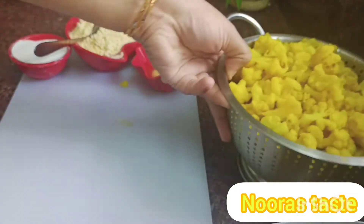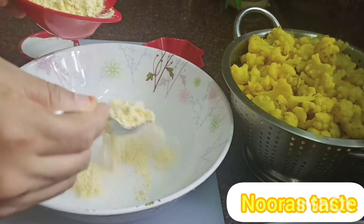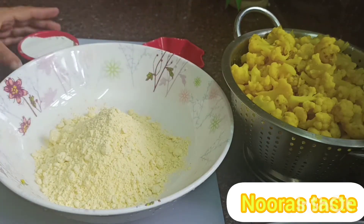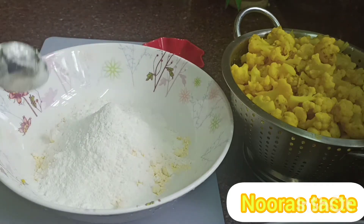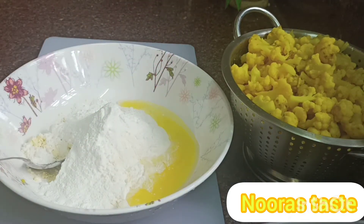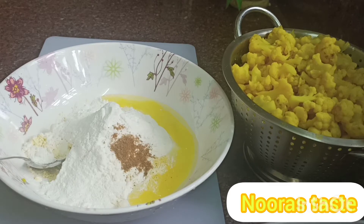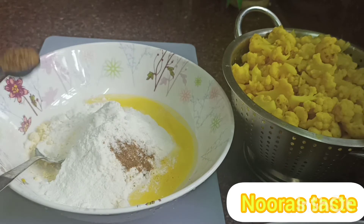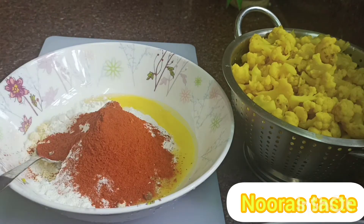I am ready to add the ingredients. I will add 3 teaspoons of rice powder, 1 cup of flavor to the pepper, 1 teaspoon of sugar, 3 teaspoons of Kashmir and chili powder.